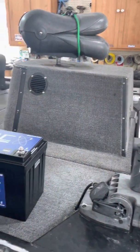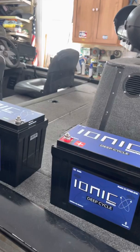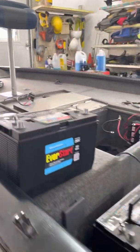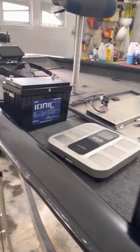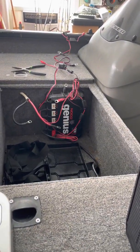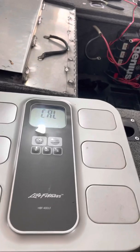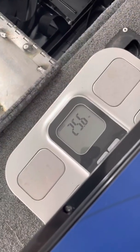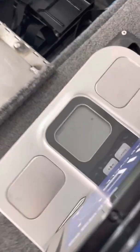Just got my Ionic Lithium 100 amp hour trolling motor batteries in. I'm going to be installing those in my Tracker 185 Jet with a 36 volt Ultrex on the front. I built this compartment up here where I'm taking out the lead-acid batteries. Got my scale — Ionic coming in at 25.6 pounds.